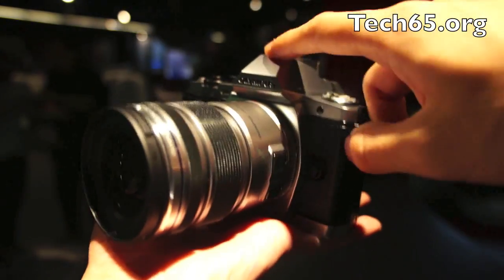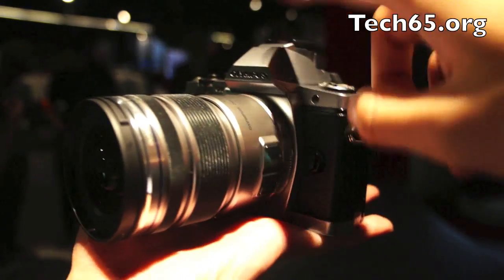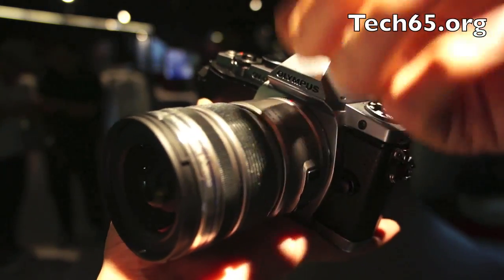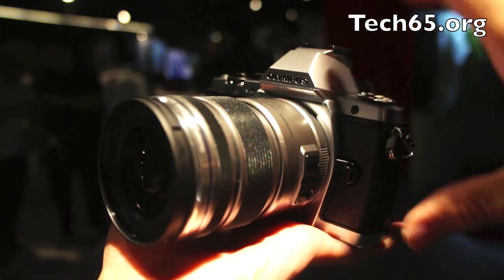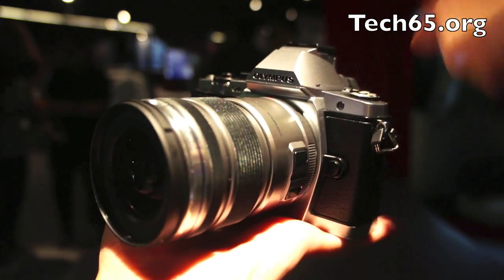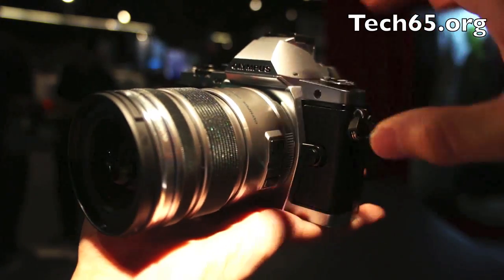The second thing that makes this different from the PEN Series is the body — it's a magnesium alloy casing that is both dust proof as well as splash proof, so it's a weather-ready camera. And you can look at the design — it looks very retro. That's because the OM-D series was based on the old OM series of film cameras back in the 1970s.